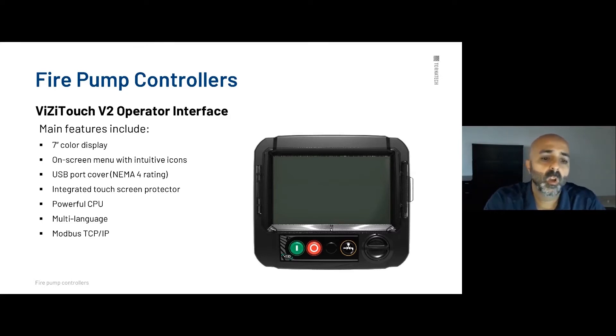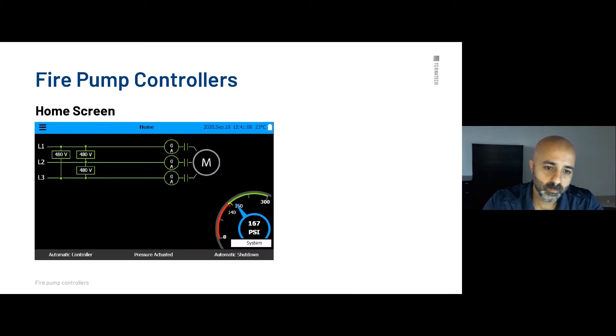This is what the home screen looks like — very easy and intuitive to use. On the left-hand side you have your three-phase voltage: 380V, 400V, 415V, or 220V depending on site requirements. You have your three-phase average and your motor status, which changes state when the motor is running. On the top right-hand side you have your date and time, and you have the temperature of the pump room.